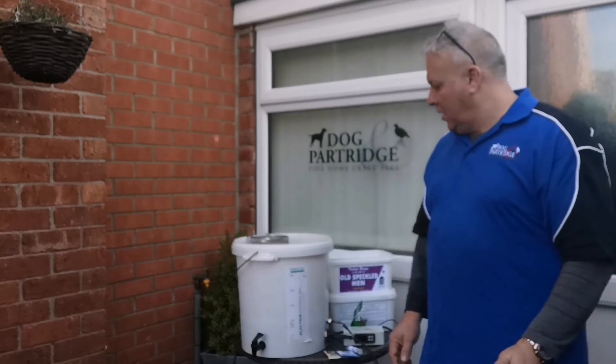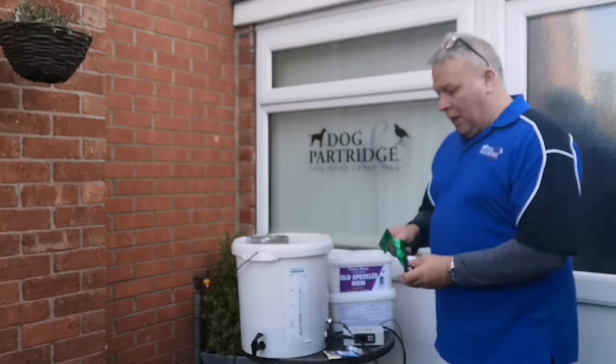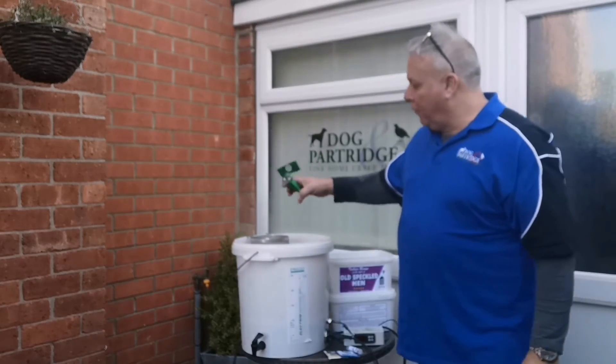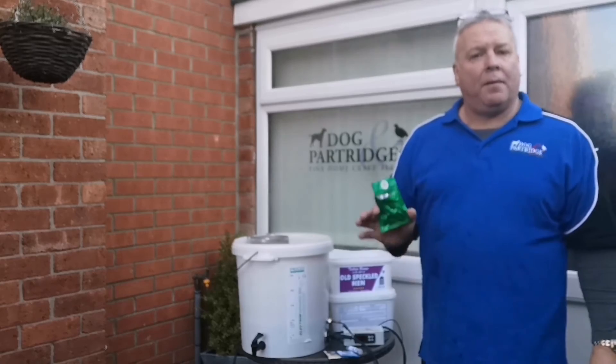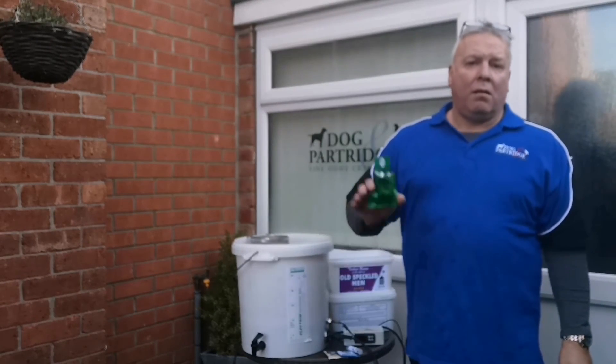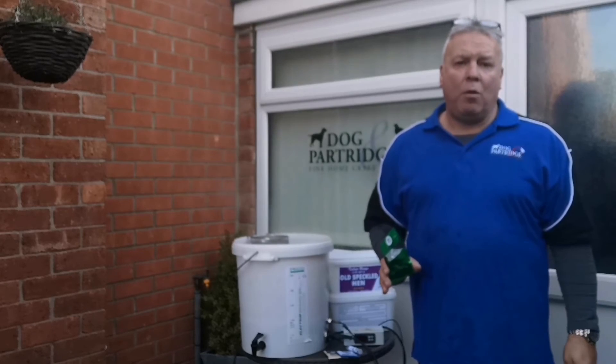An hour has now passed, so I'll switch the power off. The hops from Pack D have to go in at the end of the boil and stand in there for 10 minutes. While they're standing there, I'm going to dissolve the malt extract in the fermenter and we'll be back.